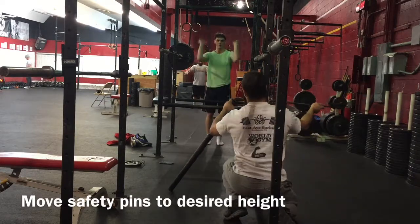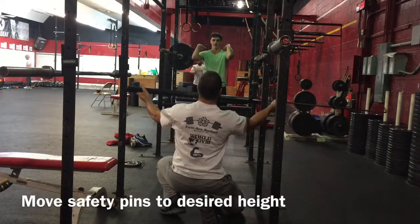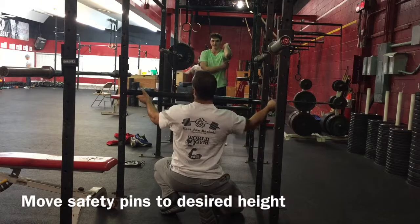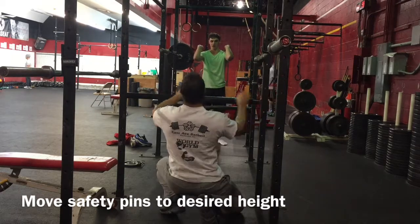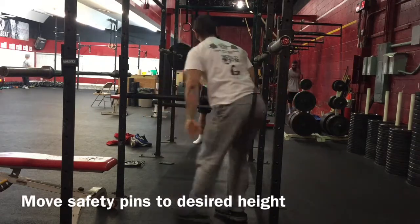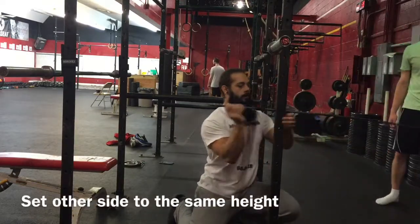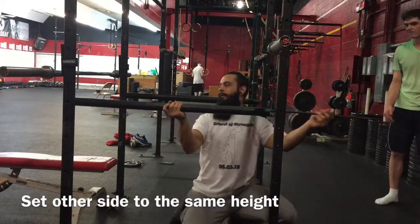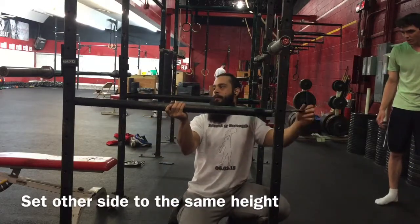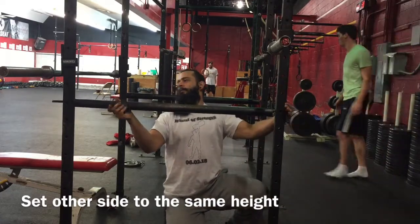You're going to take an educated guess as to where the pin height needs to be in order for that barbell to sit on the pins. Go ahead and adjust to your best guess. Then go ahead and set up the other pin at the same exact height as that first pin. Then you're going to test the height of those pins just to make sure.